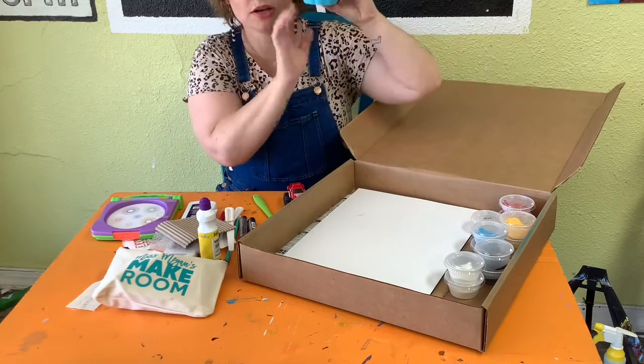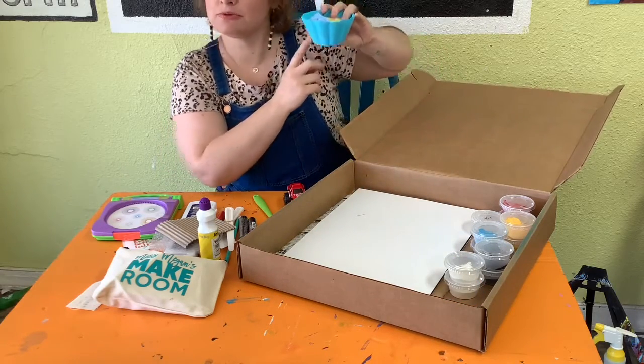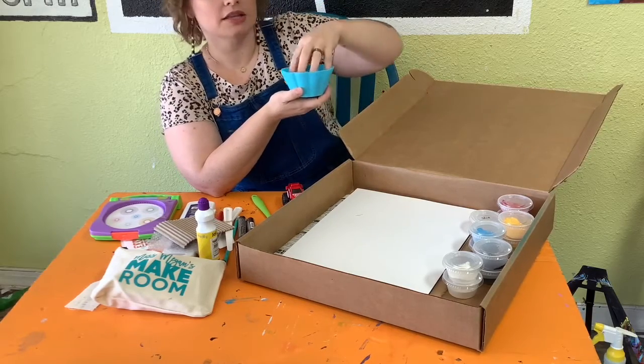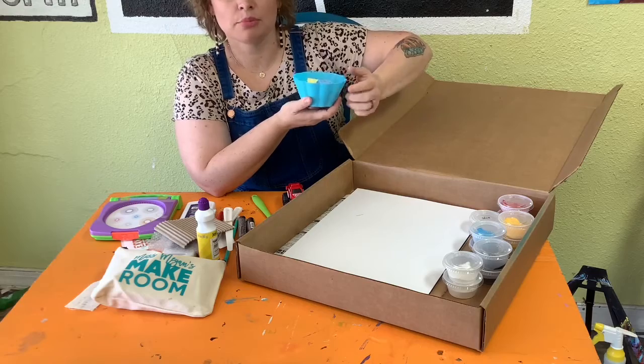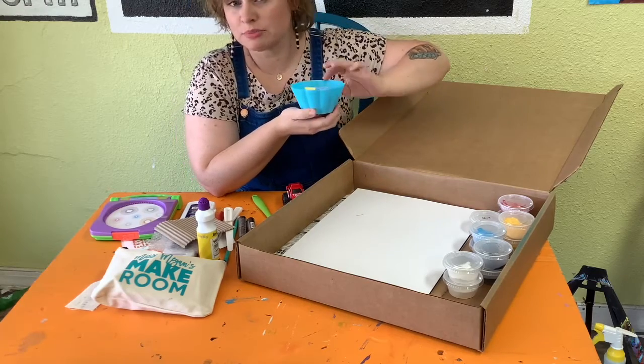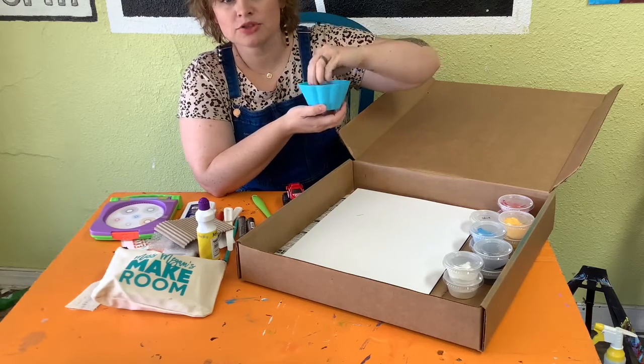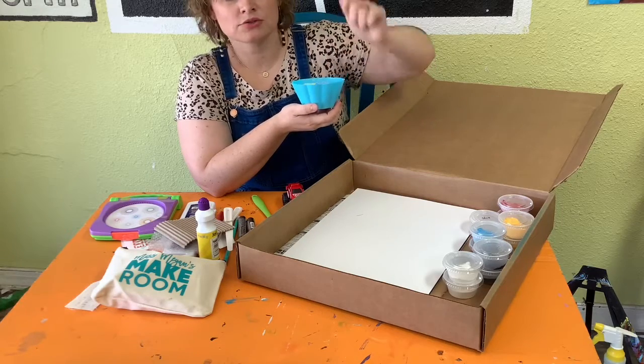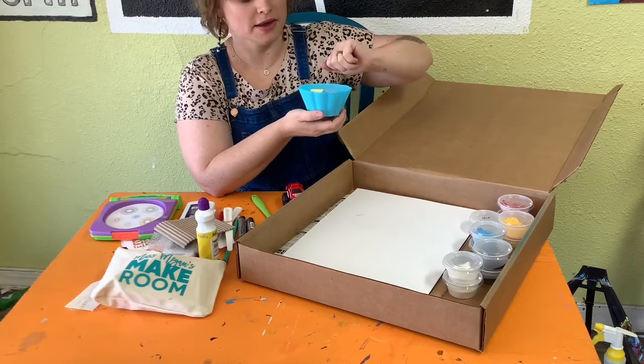We should have one cup — your cup might be a different color, but it's like a big cupcake wrapper type cup. This is actually going to be our paint bowl. When we start doing things like dripping with paint, we're going to use this bowl to add water to our paints to really thin it down so we can do drips and splatters and things like that.